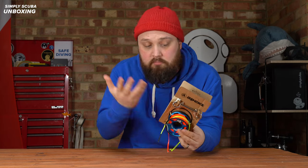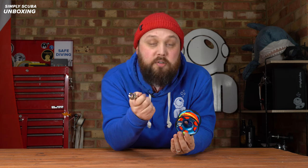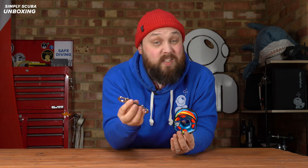First of all it comes with a stainless steel bolt snap, about 11 centimeters long — a decent size, even if you've got gloves on. The piston is nice and smooth with decent action. That is a nice double-ender — keep hold of that, don't let your mates steal it!